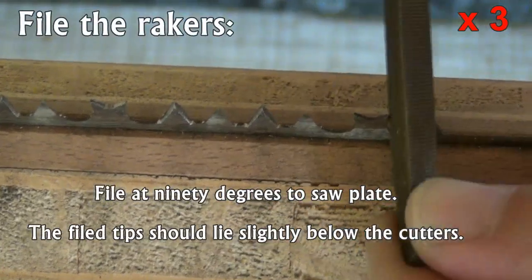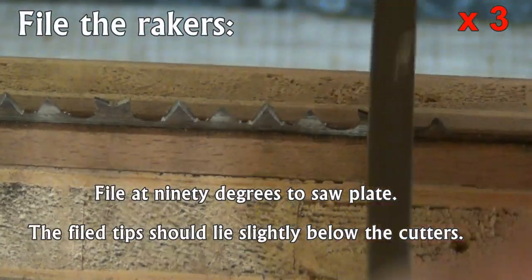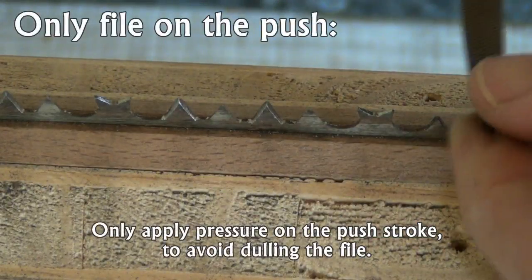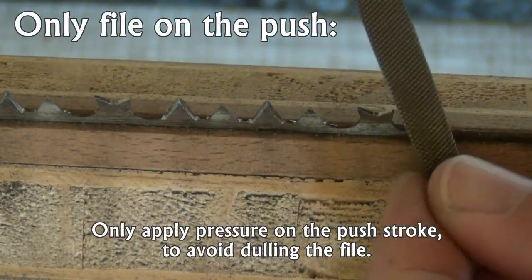Then file the tips of the rakers to a chisel edge. To avoid dulling your files, only apply pressure on the push stroke.